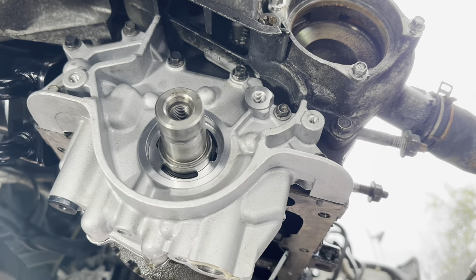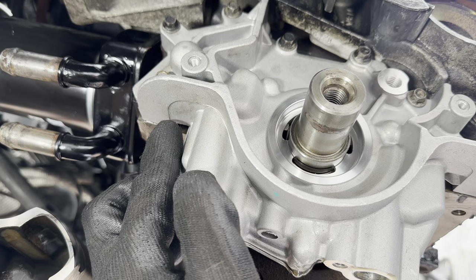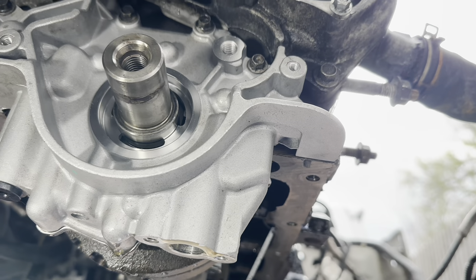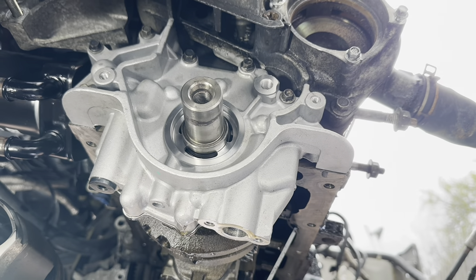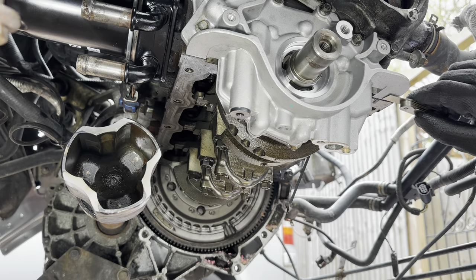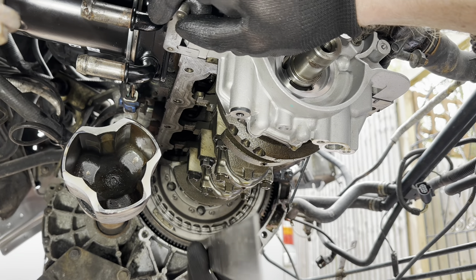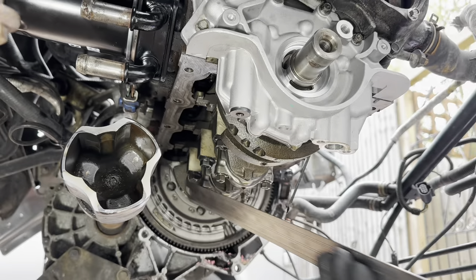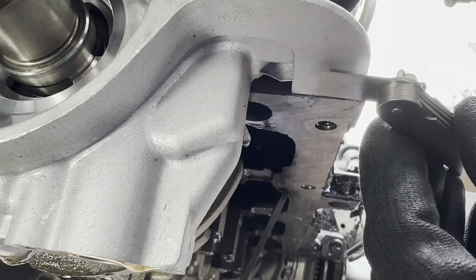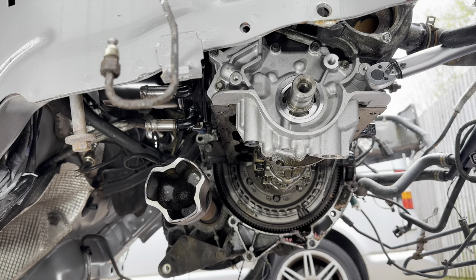Just do the bolts up loosely and then get the oil pump into position. It needs to be between 0.3 and 0.8mm lower than the surface here - that'll be the same on both sides. We can get some feeler gauges and a straight edge and just make sure it's in the right position, then do the bolts up firmly. 0.3 - perfect. Check this side - perfecto. Tighten the bolts, check the levels on both sides, and torque the bolts to 11 Nm.